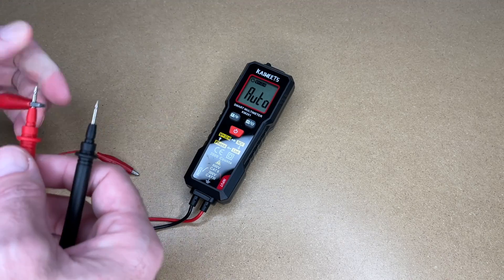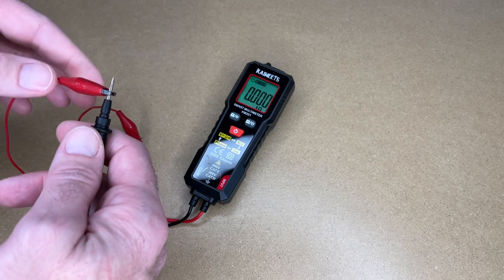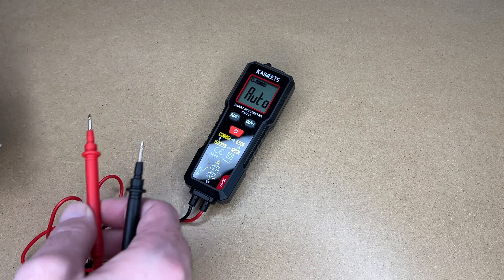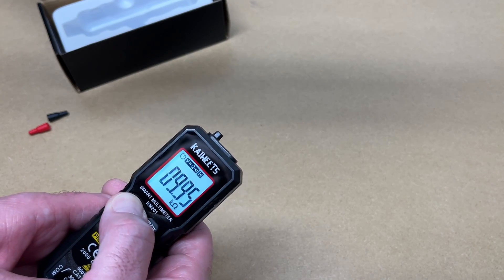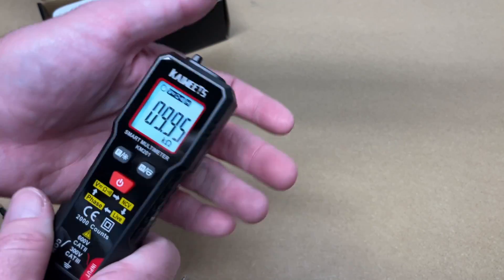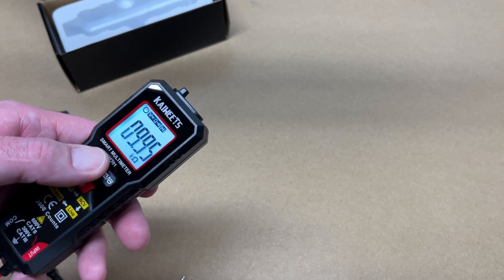Here I have a jumper — let's see if it is broken or if it works. It works! You have that beep and it lights up green. Let me turn off my light here and hold this down — here you can see that backlight. So if you're working on a car or an appliance and it's dark, you can turn on that backlight.